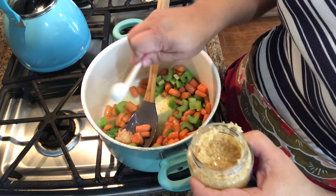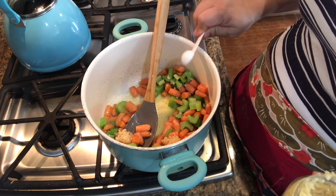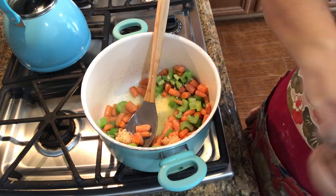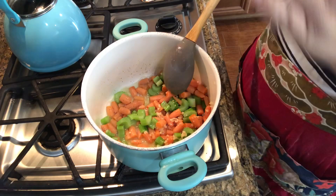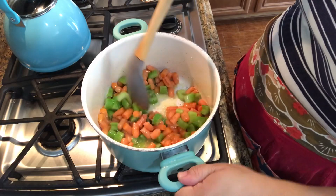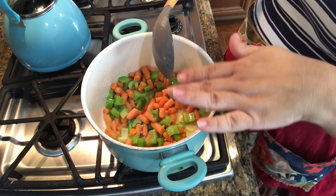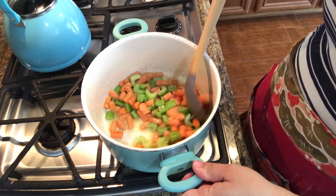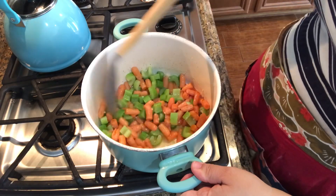Now I'm just going to add some garlic. At this point you'd normally want to put your flour in, but I am going to make this gluten-free, so I'm going to add a little bit of cornstarch at the end to thicken up our stew. It's starting to get more fragrant. You would add a little flour to cover this and then add your broth — that's what thickens it up. We're just making it a little more gluten-free for our family.